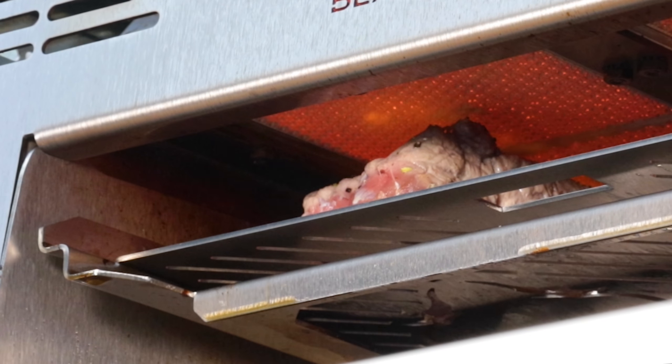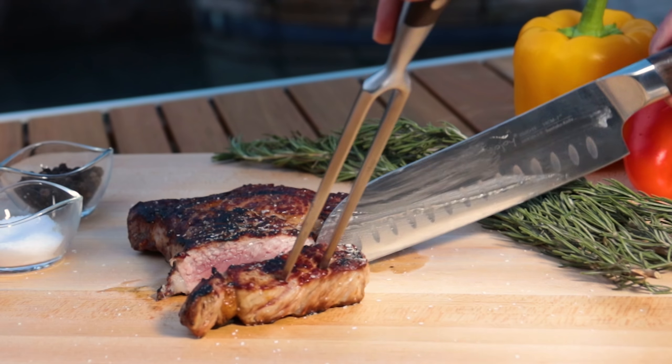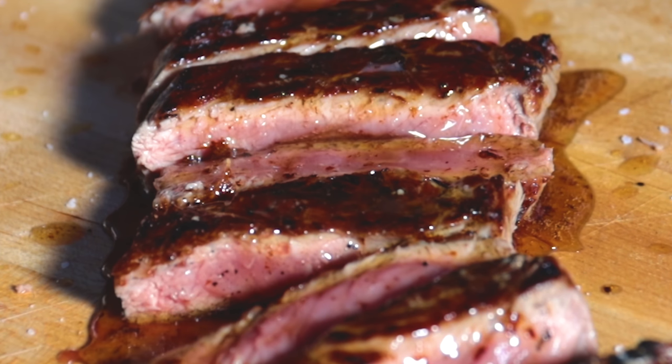You are one step closer to becoming a true grill master. Check out the next video on how to grill the perfect steak.